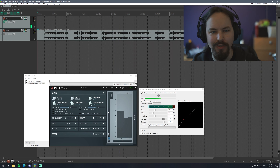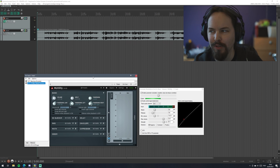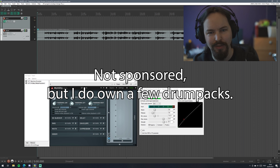So essentially it is ducking the reverb, or any effect you want to put into this chain while the vocals are going, or whatever you want to apply this to is making sound. These vocals, by the way, are from Ghost Hack, from a free pack they gave out. Great company — if you need samples, definitely check them out.